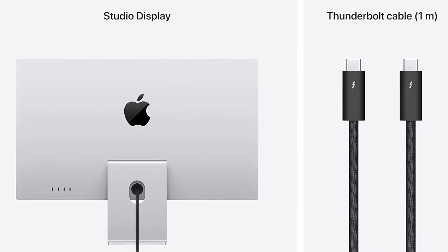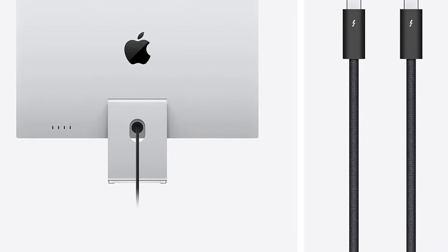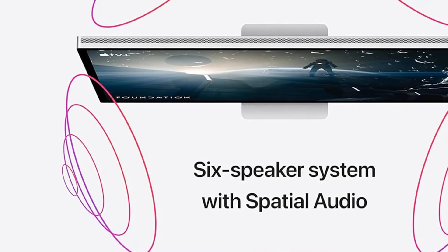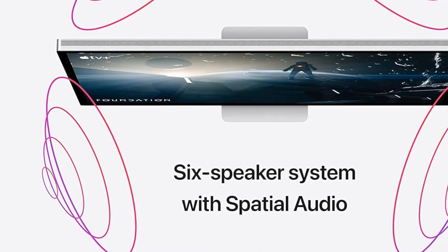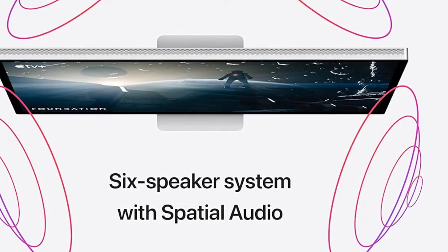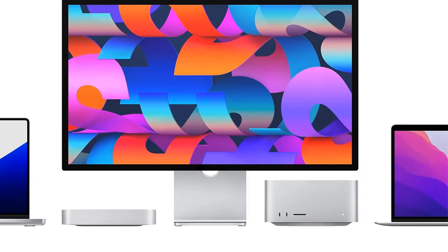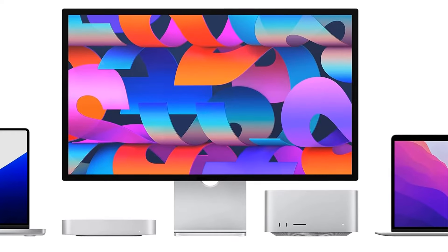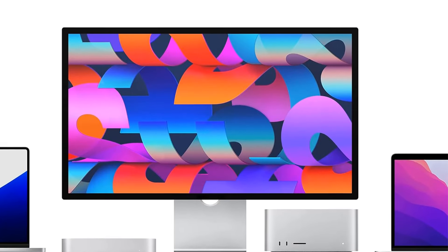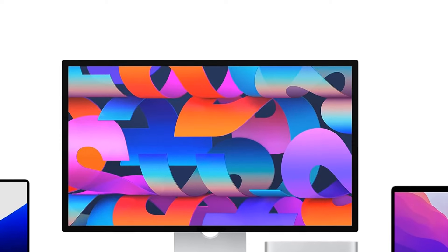It includes a 12MP Ultra-wide Camera with Center Stage for more engaging video calls, a Studio Quality 3-Mic Array for crystal-clear calls and voice recordings, and a 6-Speaker Sound System with Spatial Audio for an unbelievable listening experience. Connectivity includes 1 Thunderbolt 3 port, 3 USB-C ports, and 96W of Power Delivery to charge your Mac Notebook. It also has a configurable stand option with a tilt-adjustable stand.